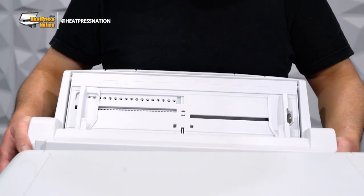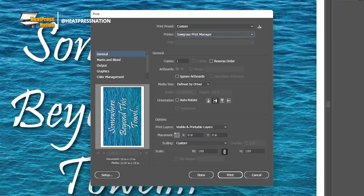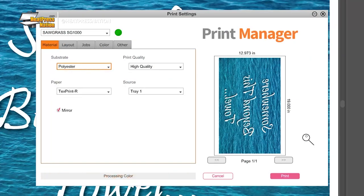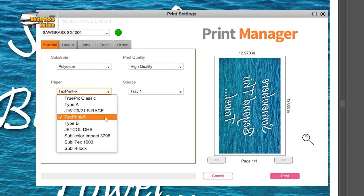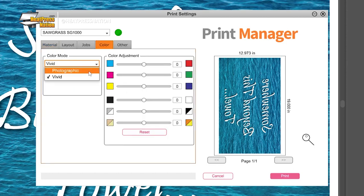Sawgrass SG-1000 users must first install the bypass tray to the back of the printer. Then send the image to Sawgrass Print Manager with these settings: substrate to polyester, paper to the loaded paper's profile, source to bypass tray, leave mirror checked, and the color mode in the color tab to photographic or vivid based on your preferred level of color saturation.